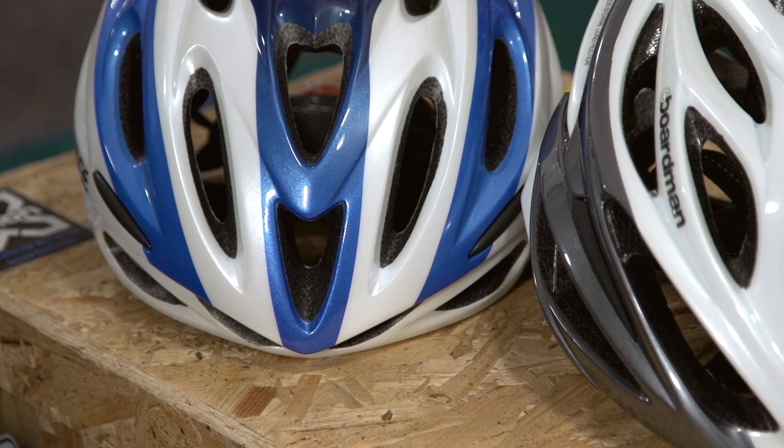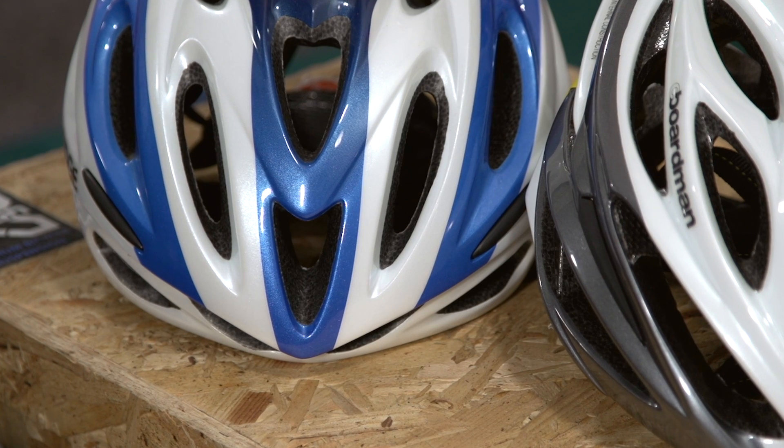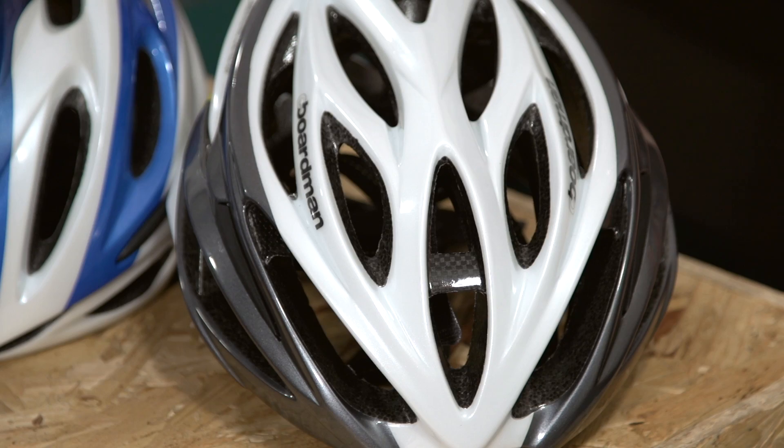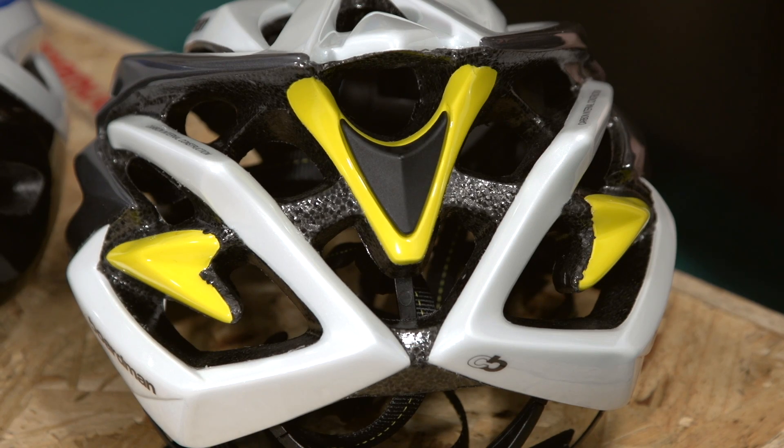Vents are there to keep your head cool, especially in situations like climbing on a hot day where you're making maximum effort with minimum airflow. Air enters through the front of the helmet, passes over the head and exits out the rear. Good ventilation brings benefits all year round, though in winter you may want to wear something under the helmet so the cold air isn't coming into direct contact with your skin.